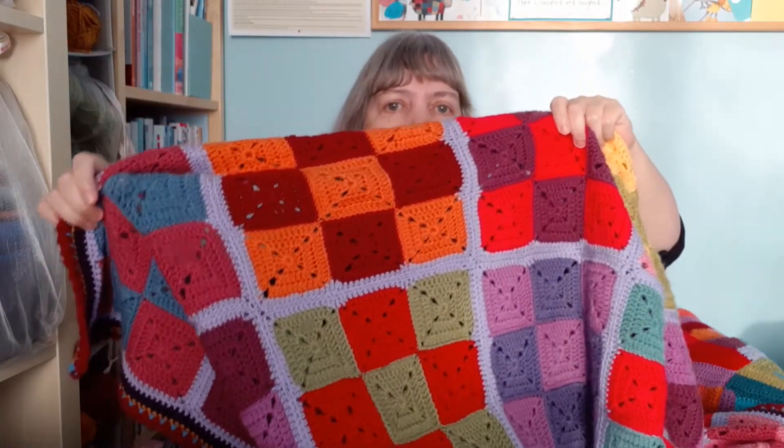I have one other blanket that I've made just with leftovers — that's not knitted. It's this one here that's keeping me warm. For this one, I used just leftovers of Stylecraft's Special DK that I had used for various other blankets. It's probably the main yarn I use for crochet blankets because I'm a big fan of the Attic24 website. Lucy's blanket designs are just brilliant, and I've made quite a few of those.